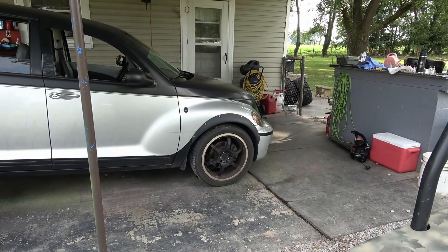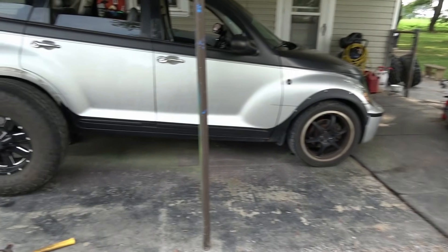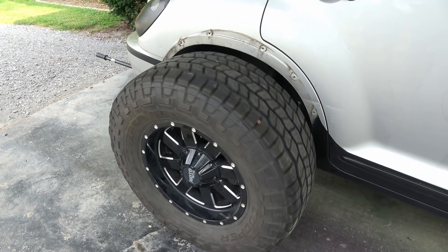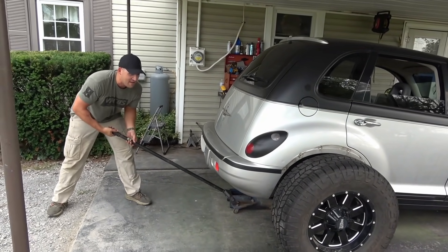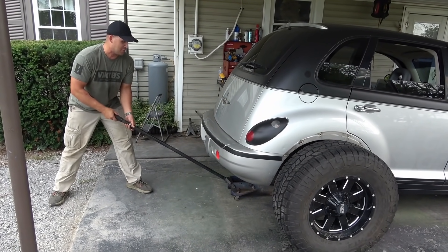I think I still want to try to get the fronts on there, so I'm going to have to order more spacers. But for now we're going to repeat the process real quick and then we'll show you the end result. We got both wheels on there, so we're going to go ahead and put the jack down — and it didn't break off. That's good.